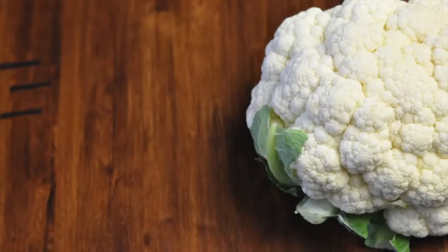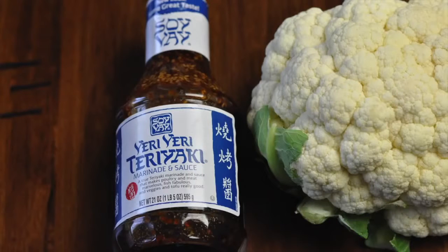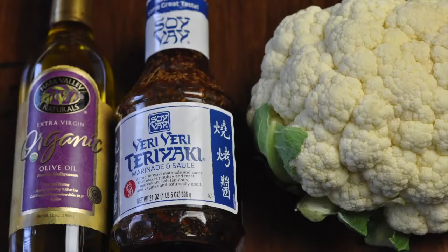What you're gonna need is one head of cauliflower, you're gonna need some Veri Veri Teriyaki sauce, and some olive oil.